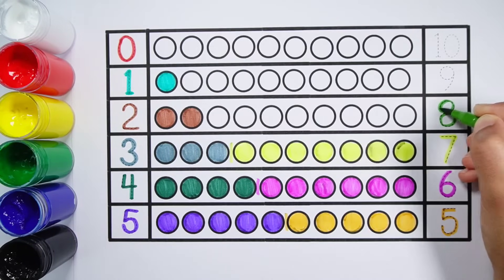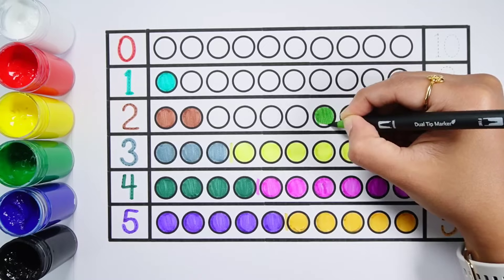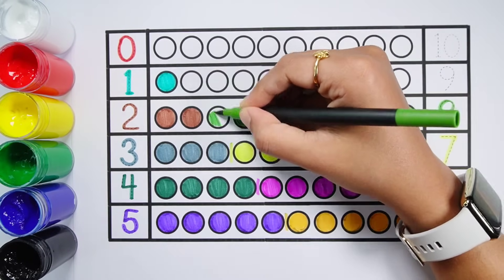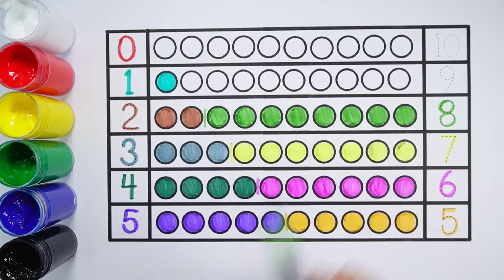Number 8 — 1, 2, 3, 4, 5, 6, 7, 8 — 8 balls. 2 plus 8 makes 10 — 1, 2, 3, 4, 5, 6, 7, 8, 9, 10 — 10 balls. 2 plus 8 equals 10.